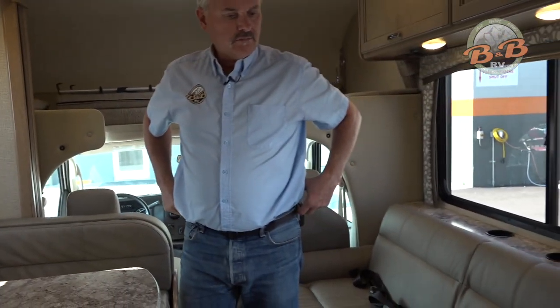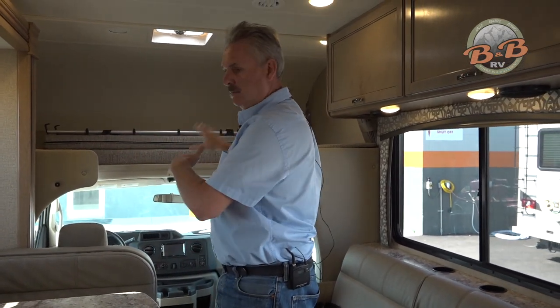The TV is up here so that you have a better viewing angle than having it up in front.